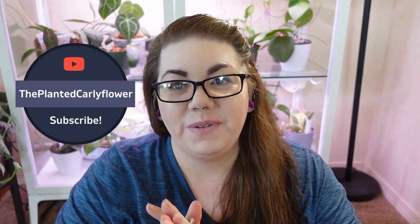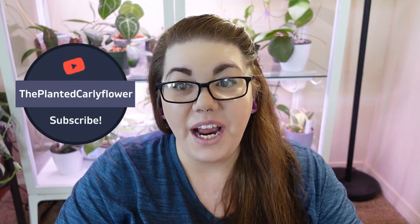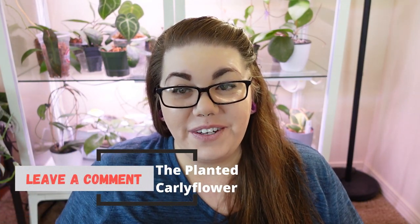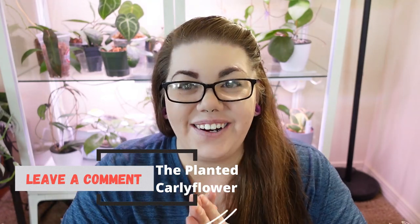Hi guys, welcome back to my channel, The Planted Carly Flower. Today we are going to talk about five big leaf Hoyas in my personal collection, how I care for them, and what I think of them. Please leave me a comment, let me know what big leaf Hoyas you have in your collection, and let's go ahead and get started.